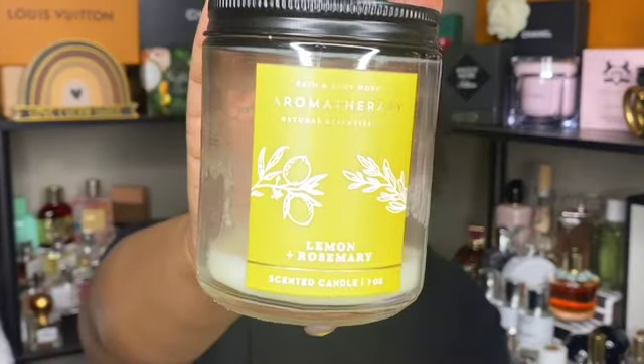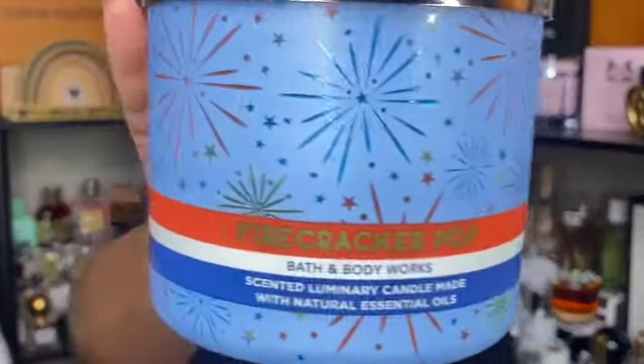Next here is the lemon and rosemary in the aromatherapy scent. I recall this being rather light, so I probably wouldn't repurchase it.